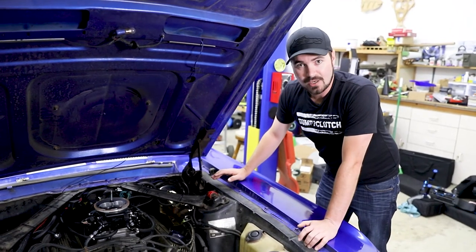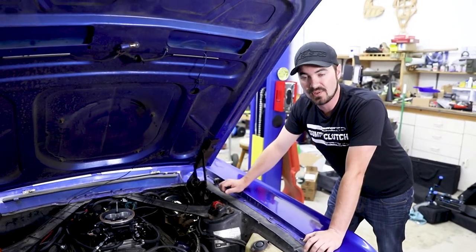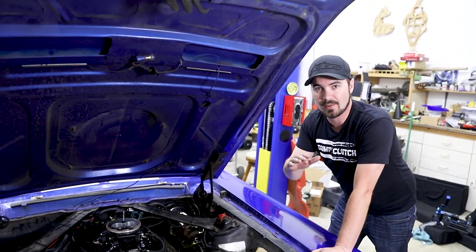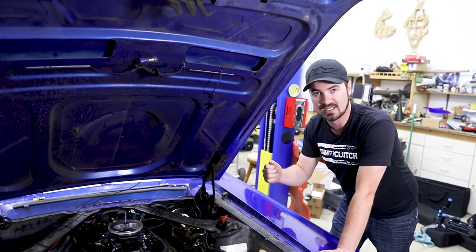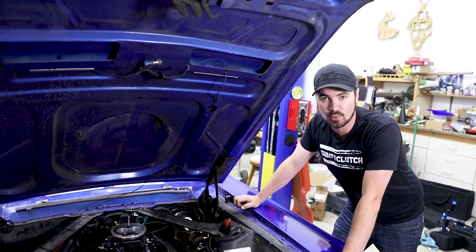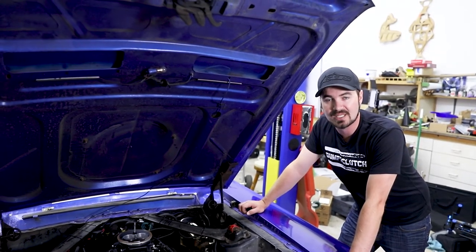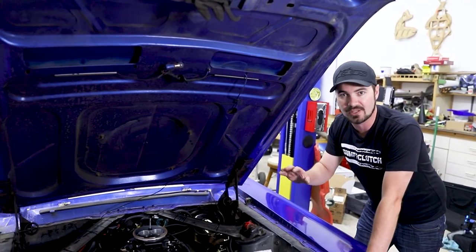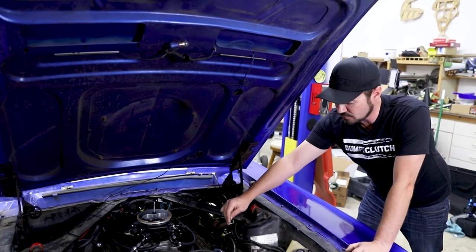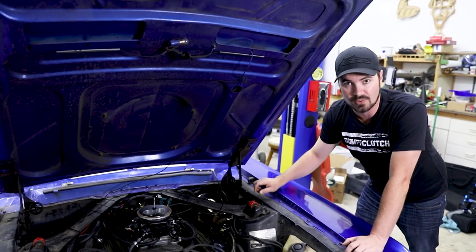The second issue I encountered with the installation was finding a clean ignition signal source for the unit. The computer requires that an ignition power source be stable at both ignition on as well as cranking. To find this, I tested every wire I could under the dashboard because I really wanted to splice in somewhere safe from the weather. But unfortunately, because of the way the previous owner hodgepodge together the wiring, I could not find a steady source. So I had to come out here and grab one out of the engine bay that runs to the starter solenoid.